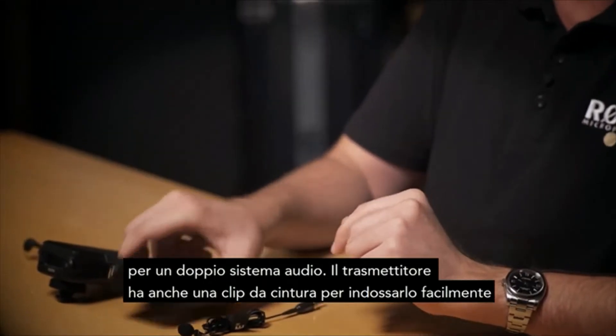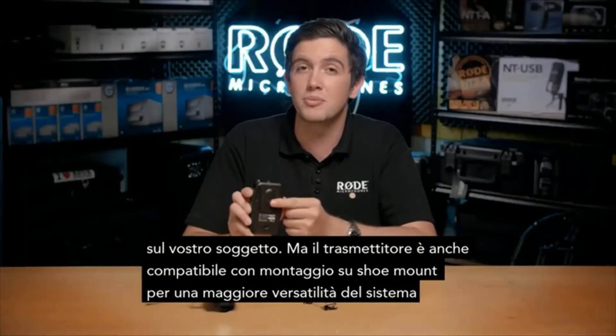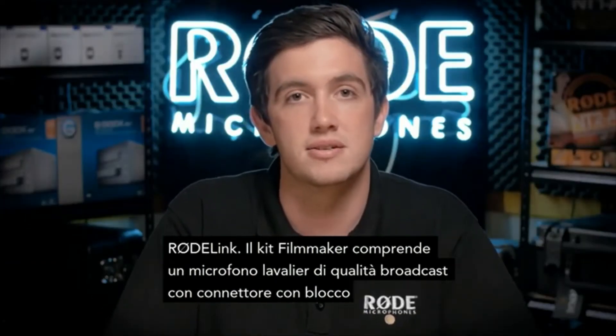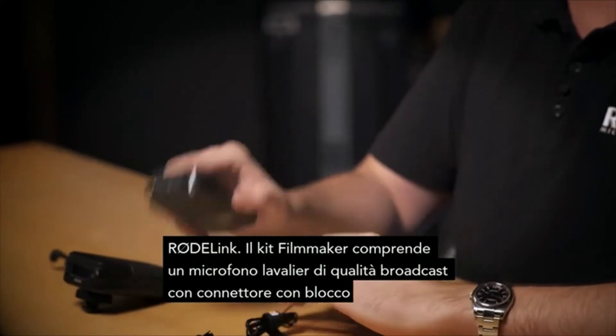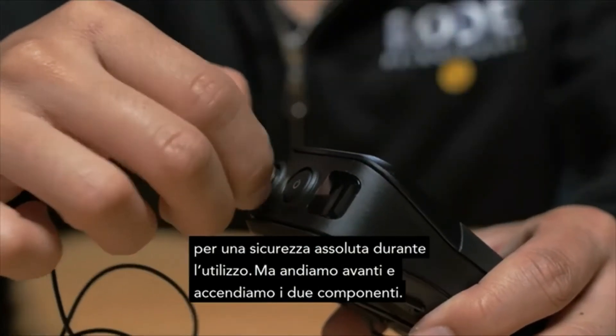The transmitter also has a belt clip for easy mounting on your talent. However, the transmitter is also compatible with a cold shoe mount, adding to the versatility of the RodeLink system. The Filmmaker Kit comes with a broadcast grade lavalier microphone with a locking connector transmitter for absolute cable security when in use.